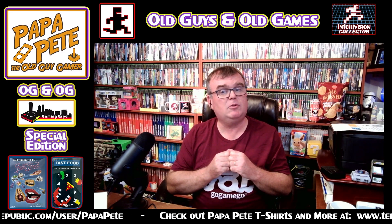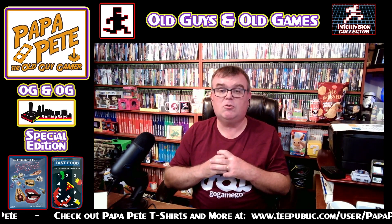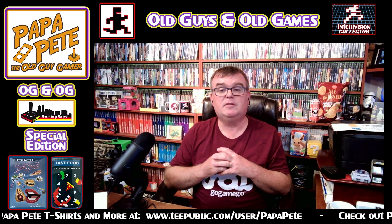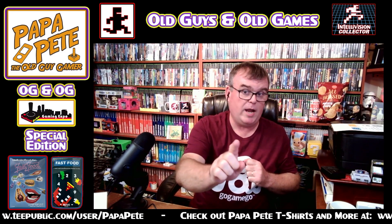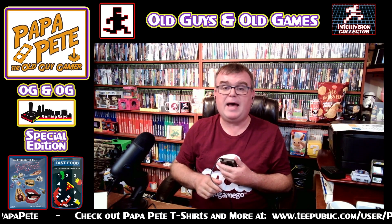I would expect to see it on the Intellivision Revolution store very soon. It's Brian's second release right after Keystone Cops, which has also been published and distributed by Intellivision Revolution. Without any further ado, thanks again Rev, and thanks to Brian for making these great games. Let's take a look at a little bit of Fast Food.